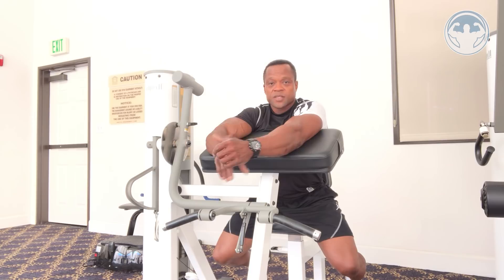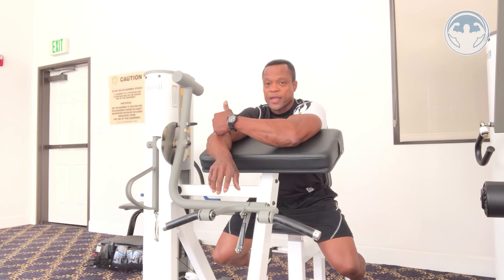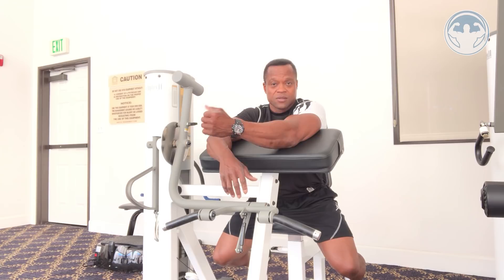First, make sure you don't use too much weight, because at the end of the day it's how much contraction you activate in the muscle that builds it — not how much weight you're moving. You do need some weight to activate the muscle, but be really careful with this machine especially.